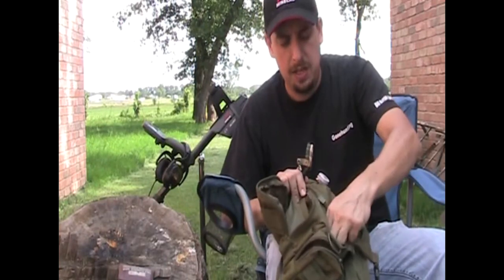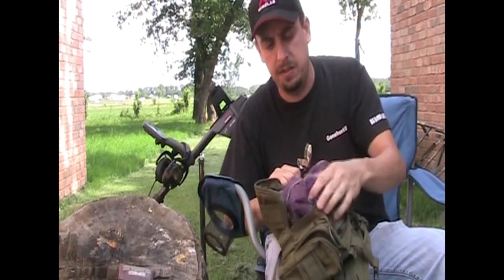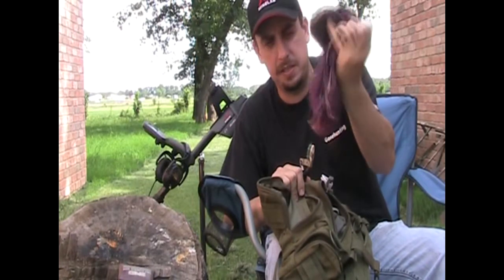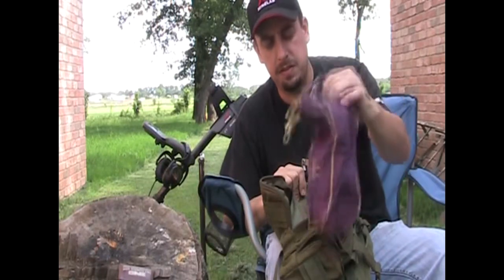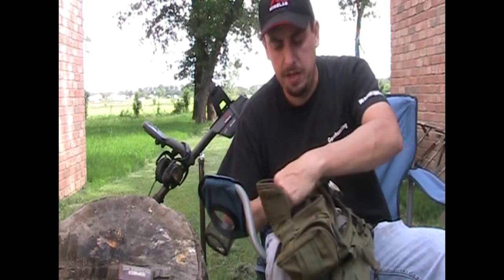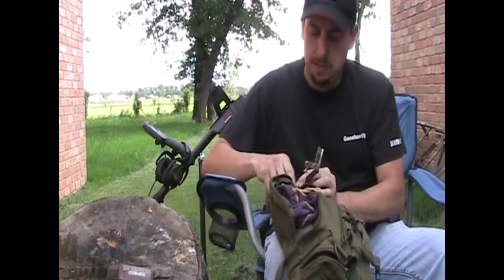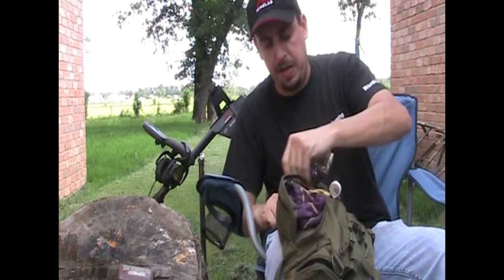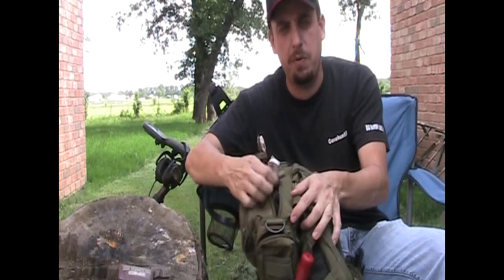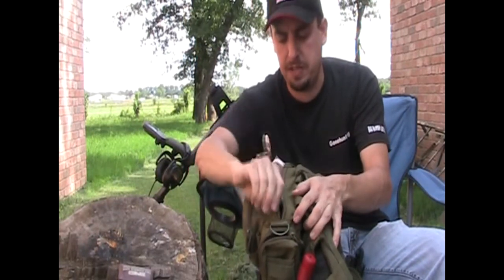Normally my coin finds — if they're nothing spectacular — will go in a cup. I don't drink, but I've got a friend that works at a bar and I get these all the time. I put my better coin finds in here. I'm not worried about them getting torn up, broke, or scratched. They'll go in that pack and I keep it zipped up until I make a good find. When I'm just normal hunting, I'll keep it about halfway open so it doesn't spill out and I can just poke the trash — pull tabs and stuff like that — in it.